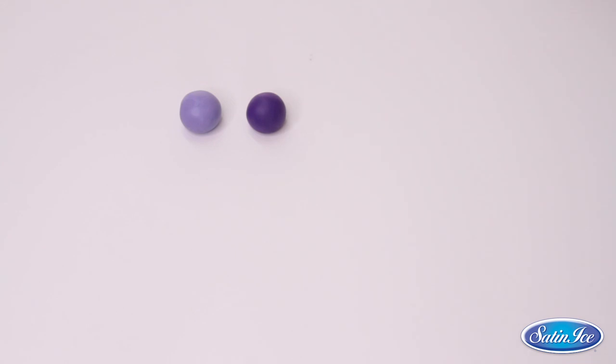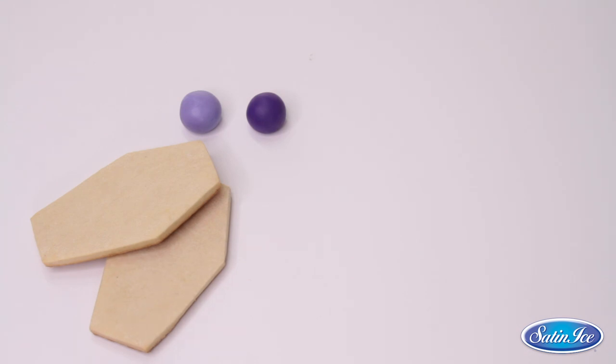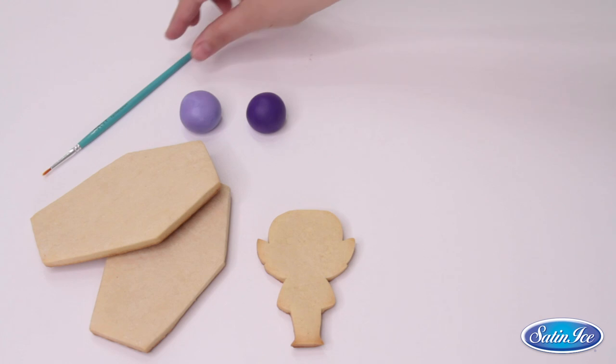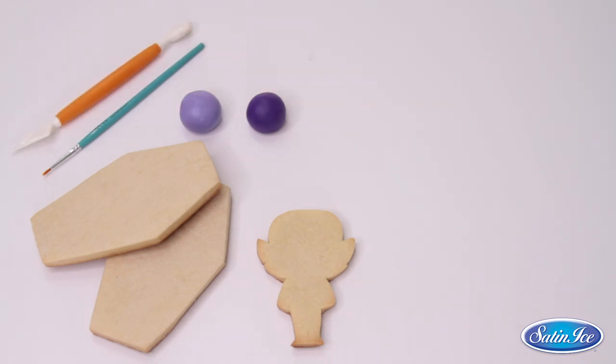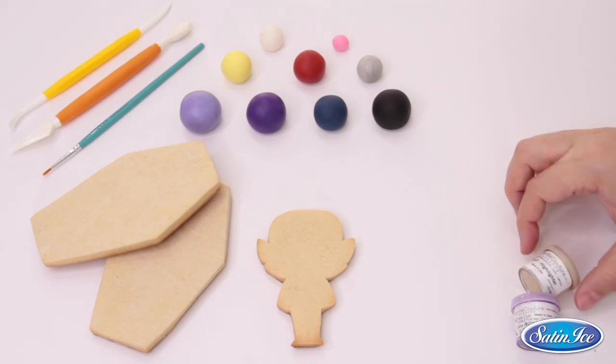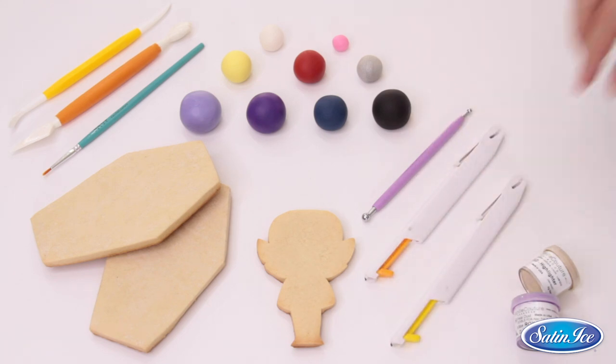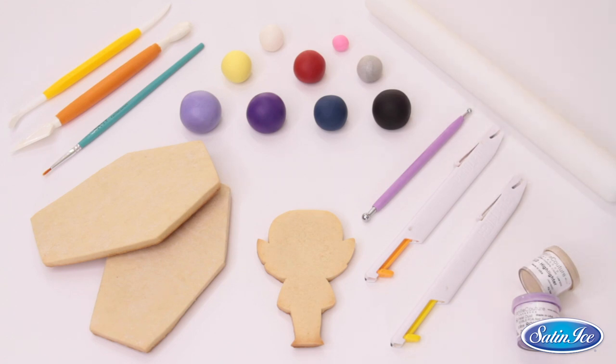For this tutorial we will be mainly using Satin Ice fondant in pale purple and purple color. We will also need two coffin shaped cookies and a pre-baked vampire cookie, a liner brush, a shell knife tool, a dresden tool, yellow fondant, a little bit of white fondant, red fondant, a tiny bit of pink fondant, some navy blue fondant, shimmery silver fondant, black fondant, some purple petal dust, some gold highlighter, a small bowl tool, an exacto knife, a rolling pin, and we're ready to start.